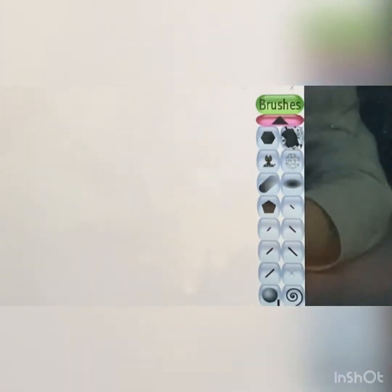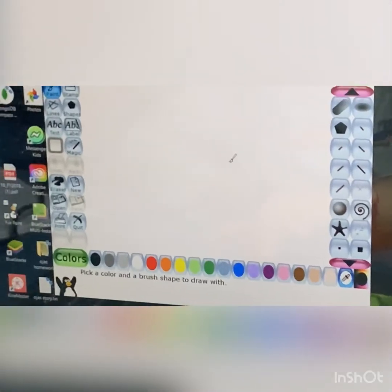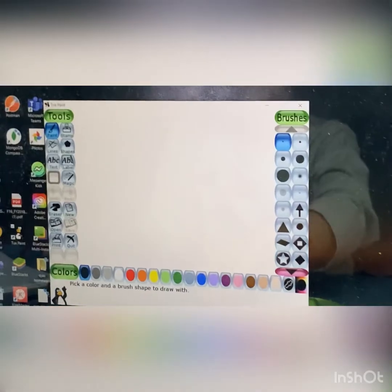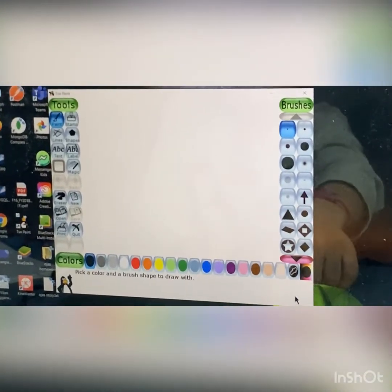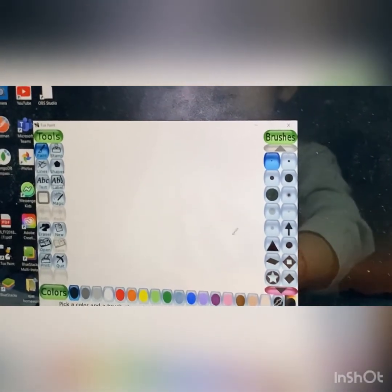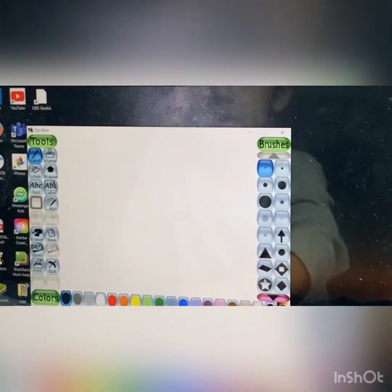This is the selector. And this is our drawing canvas. Here it is. Here are the colors box. There are so many colors — you can use any color of your choice. To draw something on the drawing canvas, go to the toolbox. The toolbox will help you. You can use any tool you want.